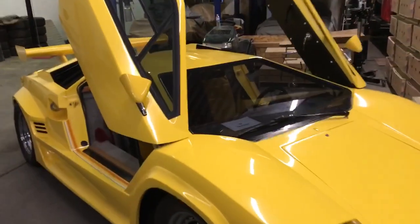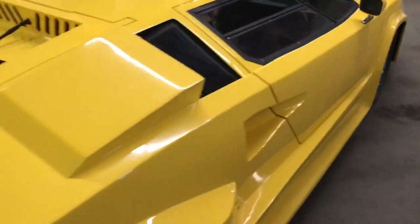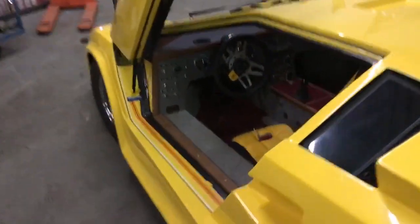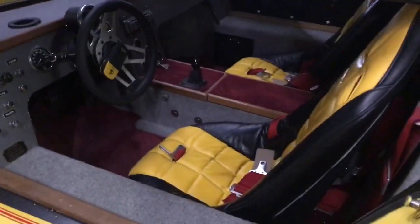It doesn't depend on the body of the doors. Very excellent. The interior is done — not to my taste, but it is done.